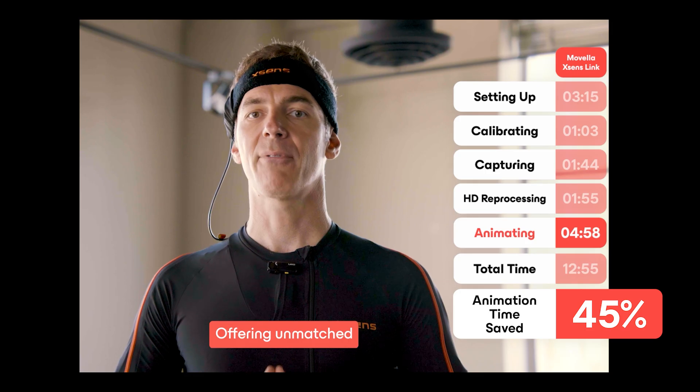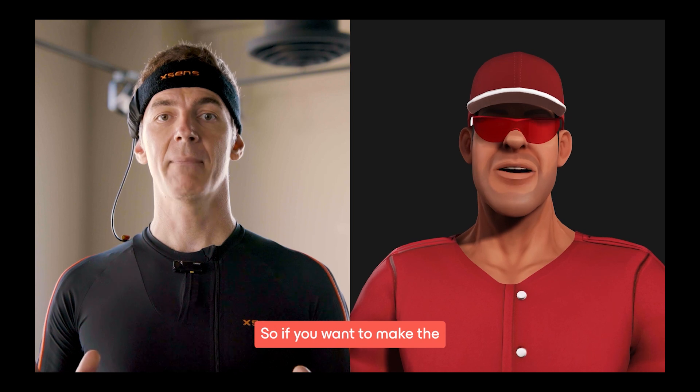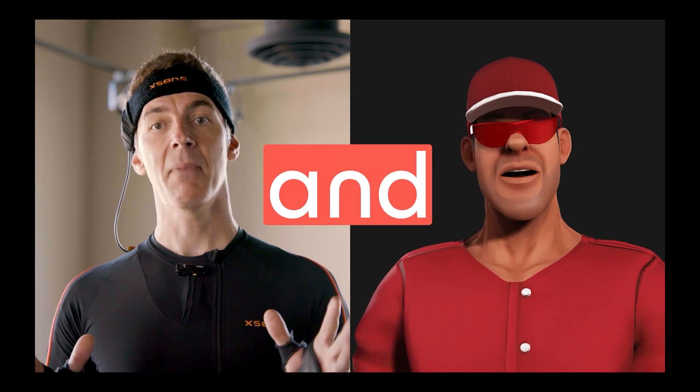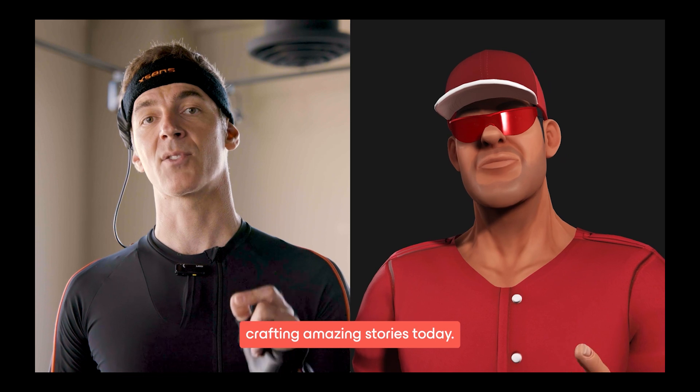This is a super efficient workflow offering unmatched accuracy, flexibility, and efficiency. So if you want to make the best investment of your time and money, make sure to get your Movela XSense Link suit and start crafting amazing stories today.